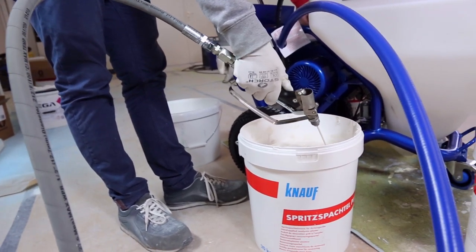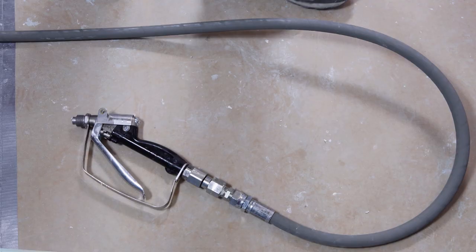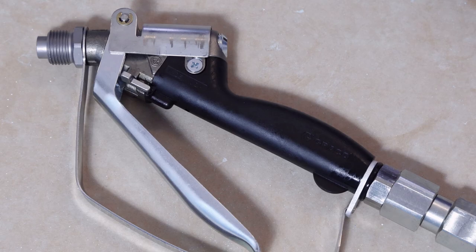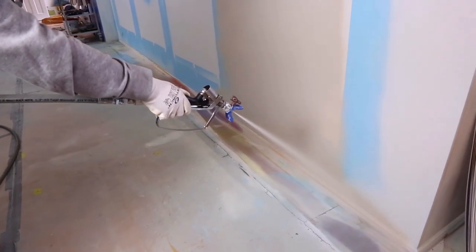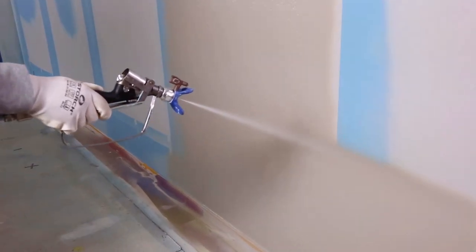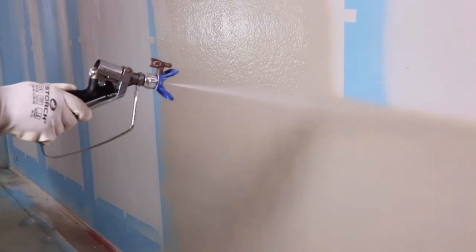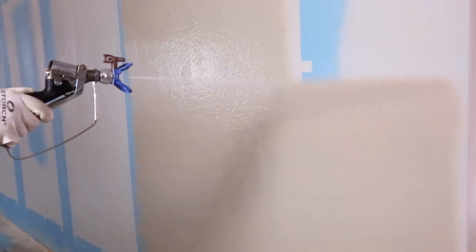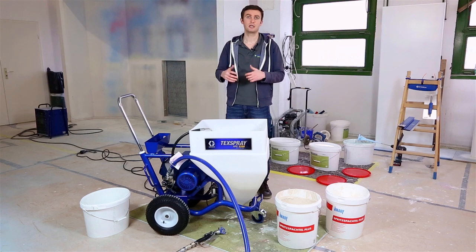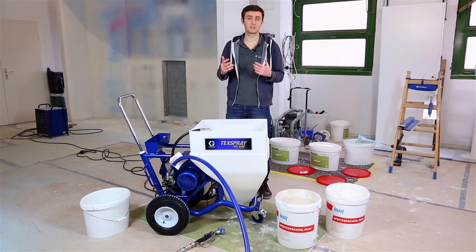Also given with the machine is the HD inline gun, which is until now the most ergonomic and best gun you can have to spray thick materials such as plaster. Given with it as well is the Rack X blue tip holder, so you can use the Rack X brown tips for plaster with this machine. Regarding the tip, one tip will be given in the delivery with the machine, and regarding the size,